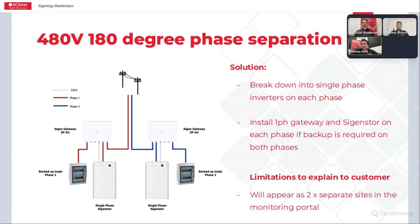The second type of two-phase site is the single wire earth return mentioned earlier, where you've got 480 volts and a 180 degree phase separation. There really is no solution to this without breaking the site into two separate single-phase systems. So if you want batteries and backup on both phases, you need to install a single-phase gateway and a single-phase SIGEN store on each phase and treat them separately.